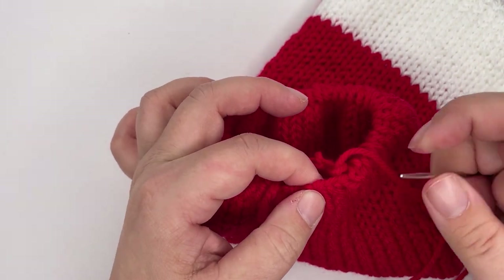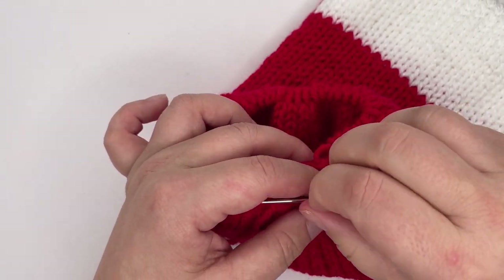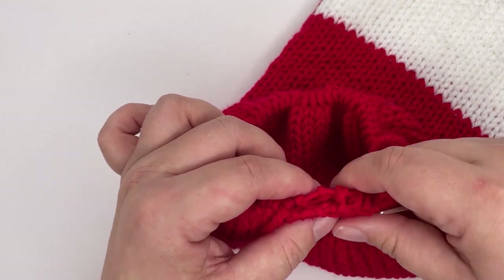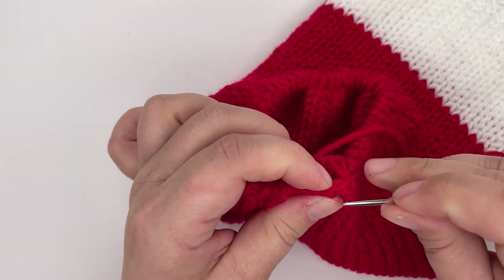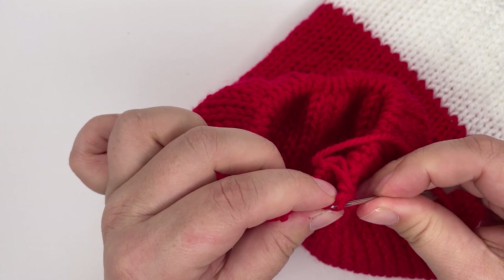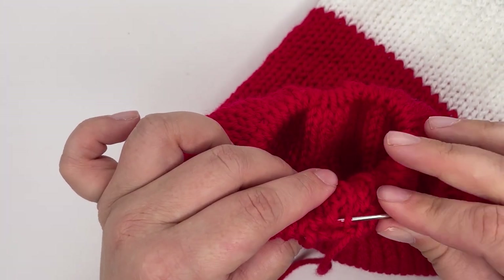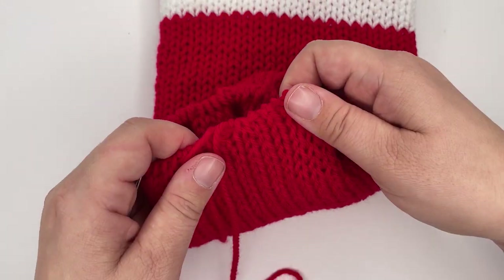The last two stitches, particularly on the outer edge, can be a little bit hard to find — especially if you've pulled your yarn tight while sewing. Just slow down, take it easy, and sometimes you have to hunt for the stitches because they tuck themselves in tight. Keep looking for that running yarn that runs through them and pull the work about a little bit without tightening it, and you can normally find them quite nicely.